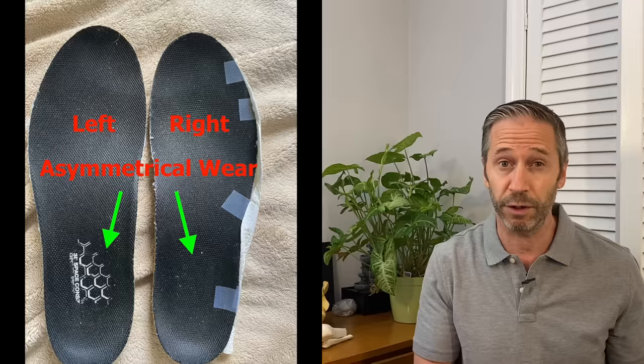Number two, neurologically, we don't sense the ground the same because we are asymmetrically designed. The right side of your body and the left side of your body are not the same, and I'm going to explain this in the video.